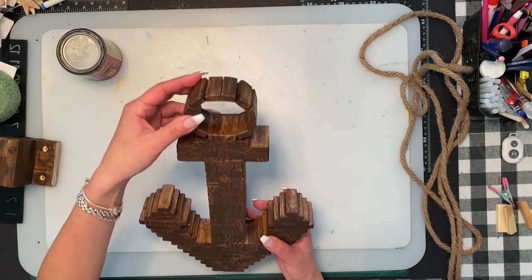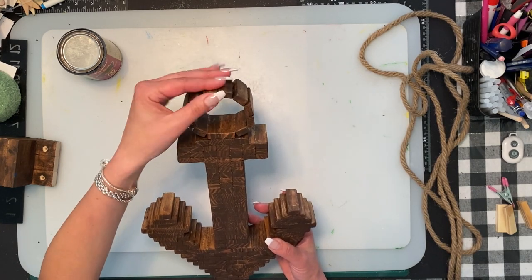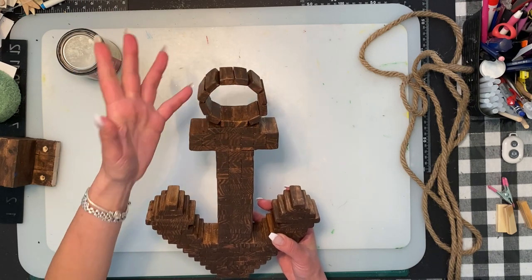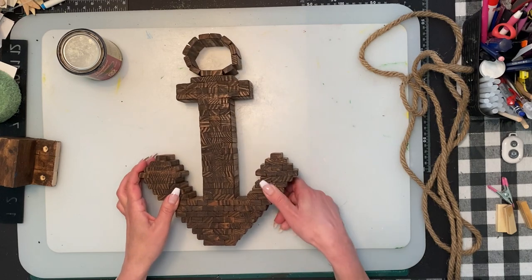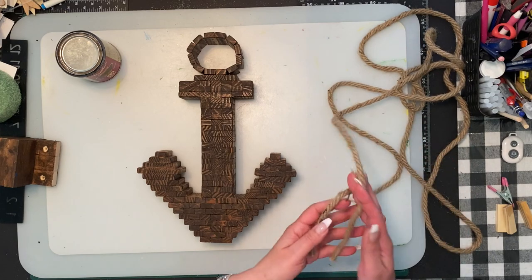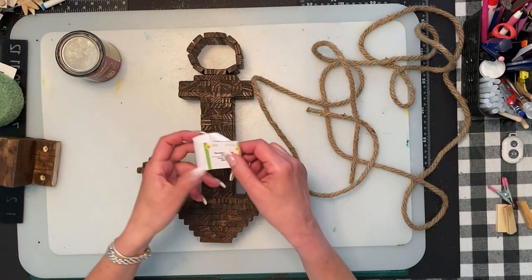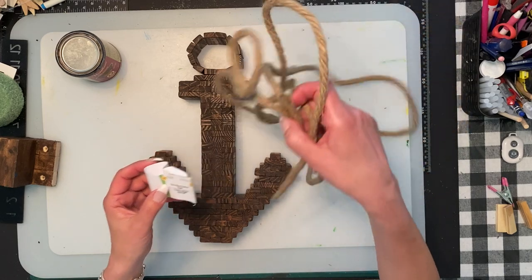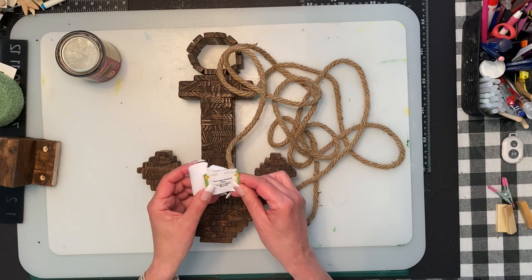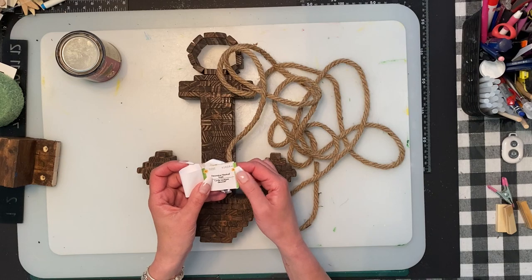You could put hot glue in between the cracks to make it more solid, maybe if you're going to use paint — but the stain won't really go over hot glue, so I'm just going to leave it. For the next step, depending on what you want to do, I grabbed the jute rope from Dollar Tree — the slightly thicker one, it's 9.5 feet long, 2.8 meters.